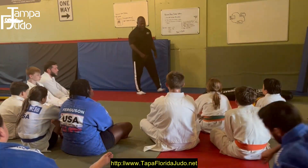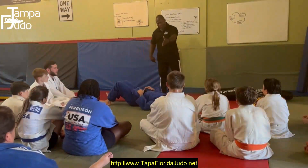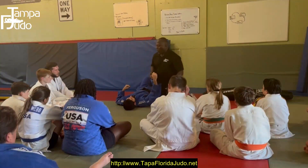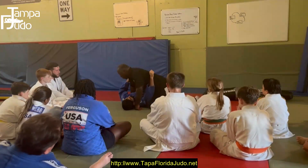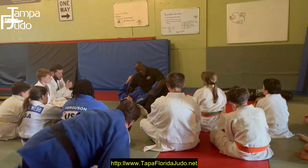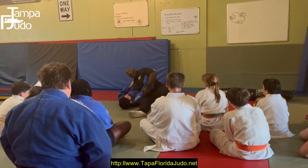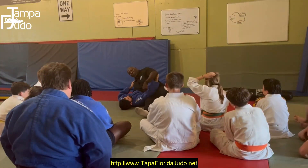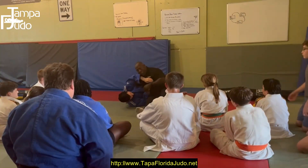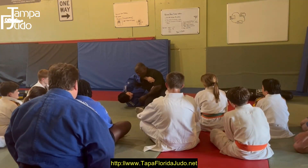The key to controlling the upper quadrant is: one, to maintain good third-point pressure. The second is to get my leg as much as possible under this shoulder. Because Sensei Matthew needs to win this space by shrimping and getting his elbow into this space.